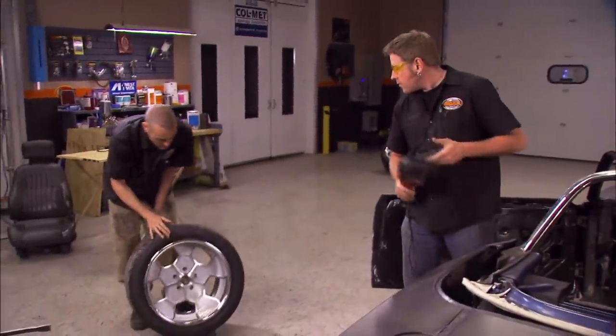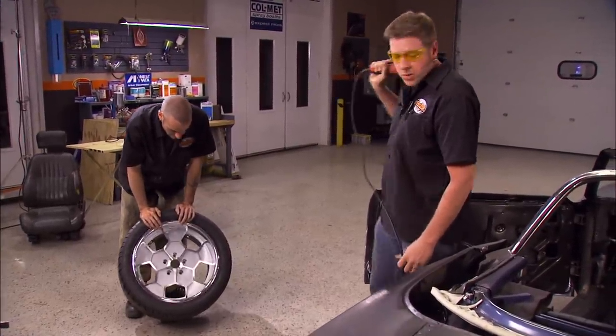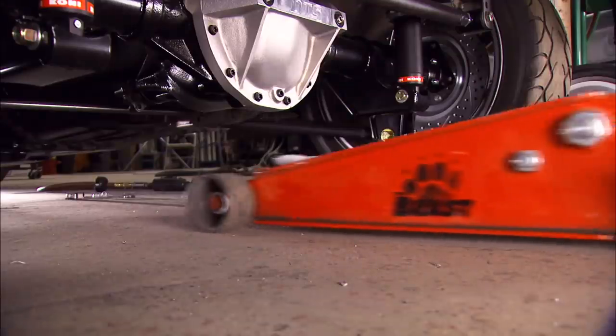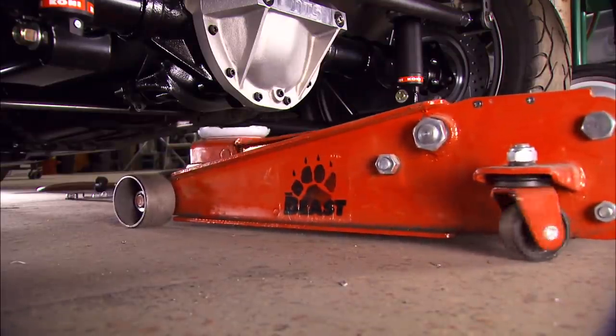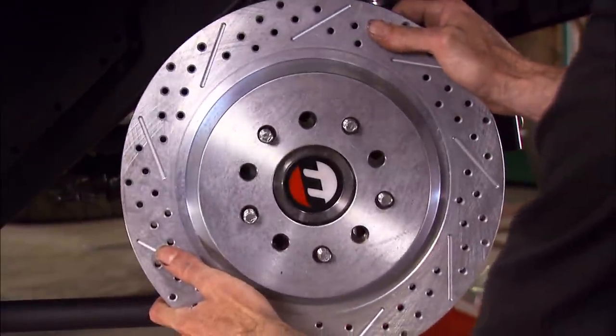The wheels arrive — they look like the old honeycomb style. With the actual wheels for the car now on hand, we need to get the brakes mocked up just to make sure everything's going to clear. Rick is just about done with the roll bar, so they get it mounted and move on to the brake check.